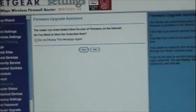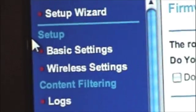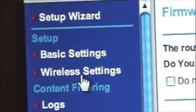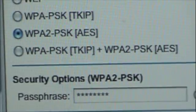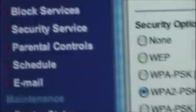Okay, so I'm logged in. The first thing you want to do is enable the security on here, so go to wireless settings and name your network. Then give it WPA PSK and give it your passphrase.